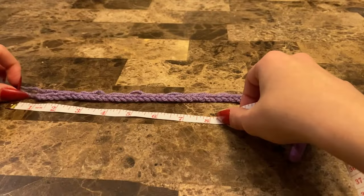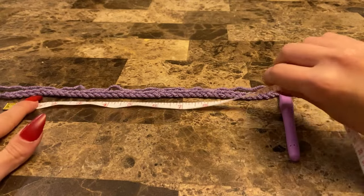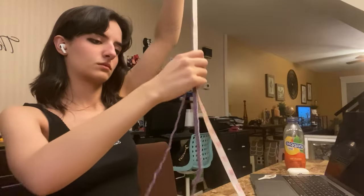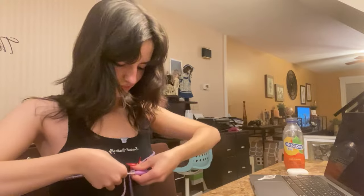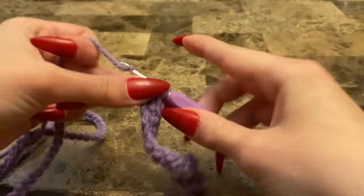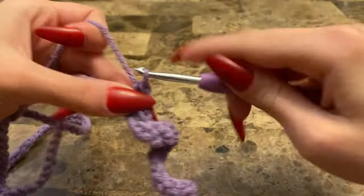Here's me measuring my chain wrong — this is where I messed up. Don't be like me; follow tutorials exactly as written, because a few stitches in the wrong place can make your entire garment the wrong size. Here is where I started my half double crochets, which is what the majority of this project is made out of.